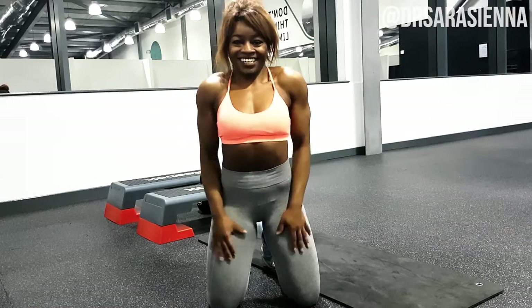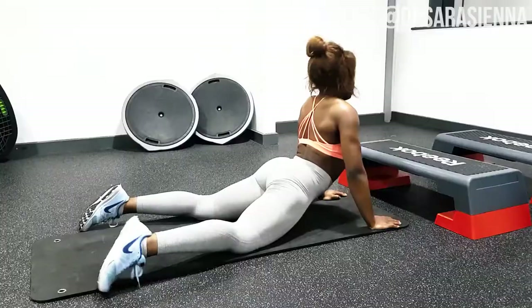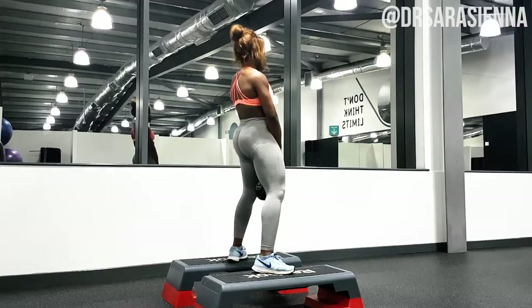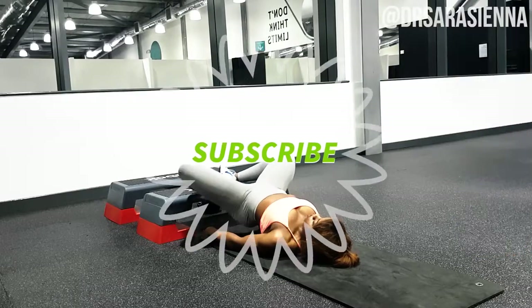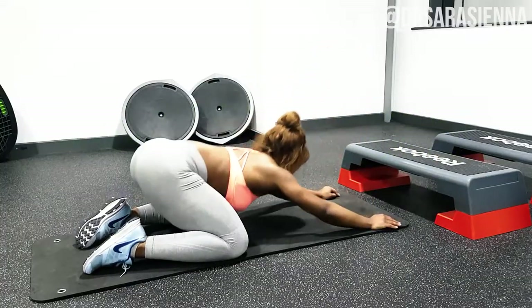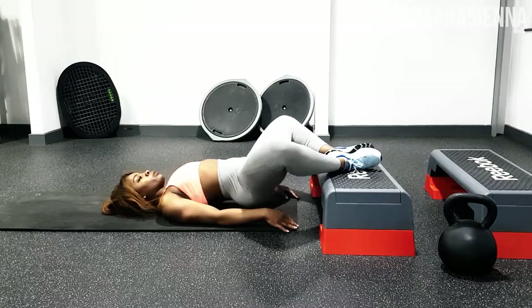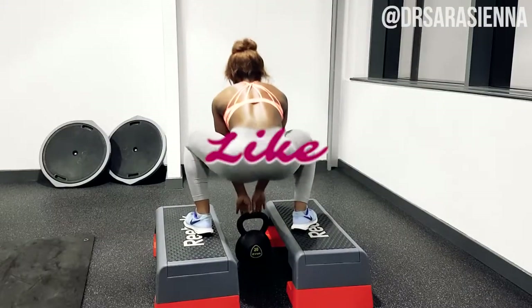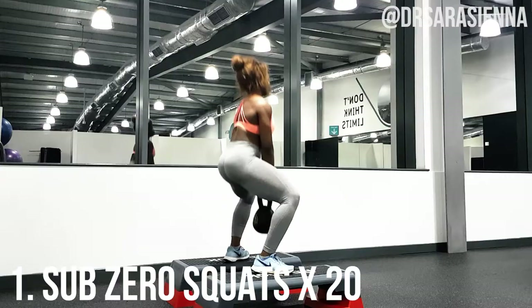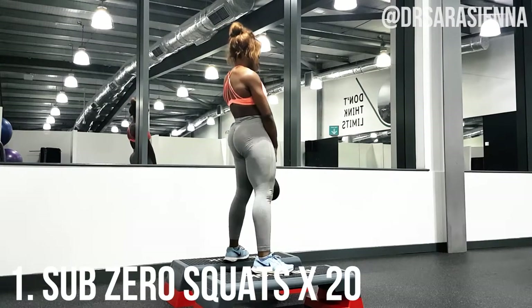Hey, welcome back to my channel! Thank you so much for clicking on another video. In today's video, we are working on the booty — we're going to be doing some really focused exercises to lift, tone, and sculpt the glutes and get them nice and strong. So if you want to learn how, give the video a thumbs up and let's go.